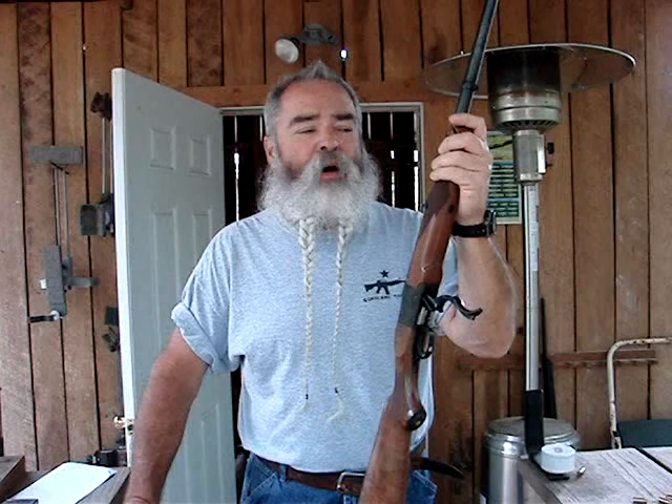It's been almost two years since I reviewed this 475 Linebaugh in a Ruger Number One, which I really love. This is a fine rifle. It's very lightweight compared to most Number Ones because just about all of the meat has been hogged out of this tube to make room for that big, fat 475 bullet.